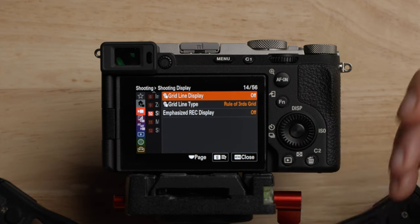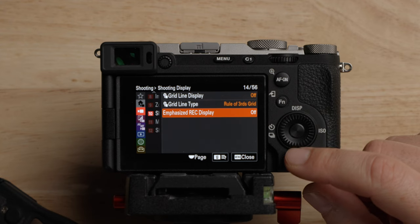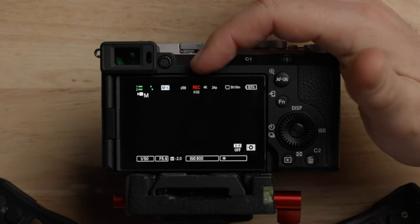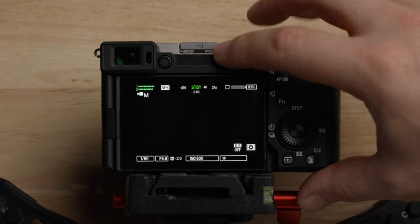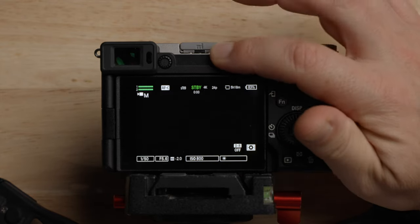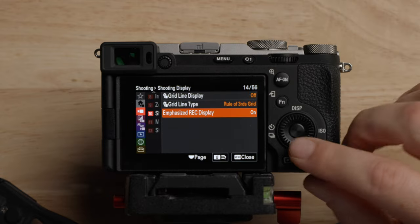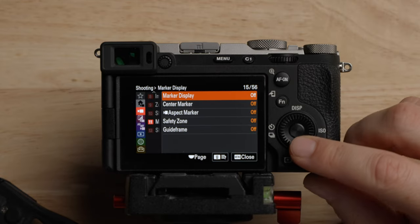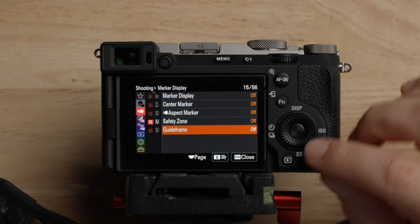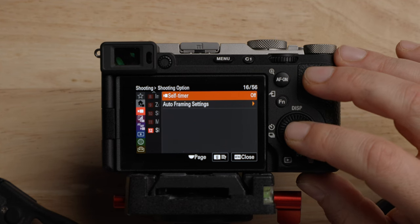Grid lines — you can turn them on and off with a few different options, but I generally don't use them. The emphasize record display is a popular feature. When you hit record you normally just get a little REC indicator. A lot of people like to turn this on — when that's on and you hit record, it puts a red box on the outside, which is a little easier to see when you're rolling. I'll leave that on, but it's personal preference. There are also some marker display options: center marker, aspect markers, safety zone, guide frame — these are all things to help while you're shooting.